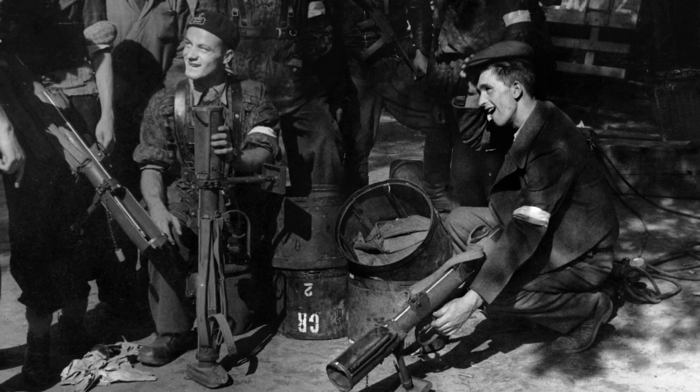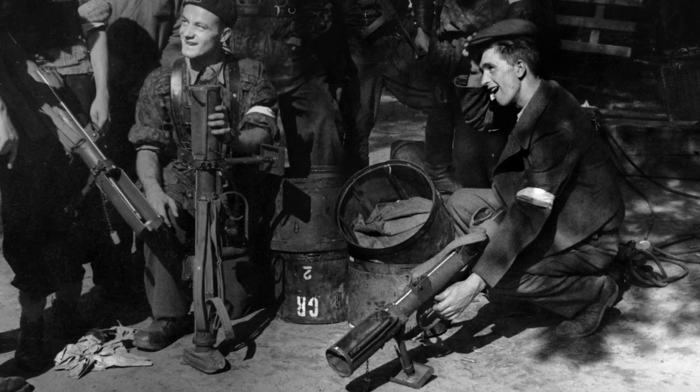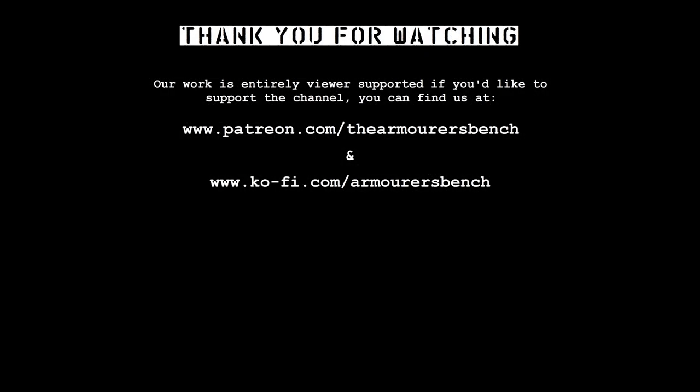Thanks for watching. I hope you found this analysis of the PIAT scene from Warsaw 44 interesting. Don't forget to like, share and subscribe, and if you can, consider supporting our work via Patreon. Thanks again for watching — I'll see you in the next one.